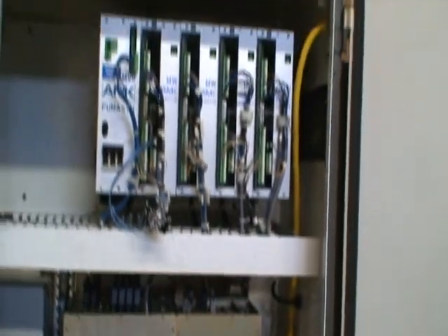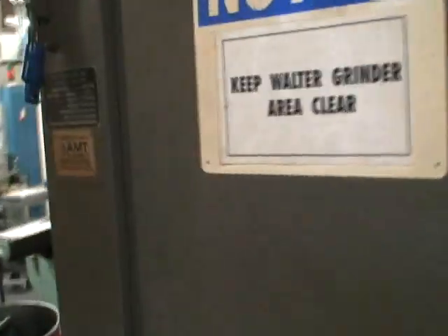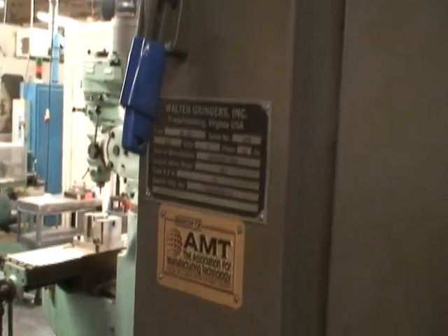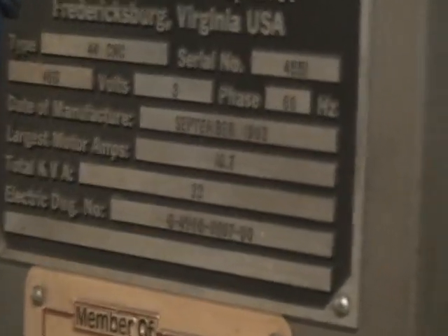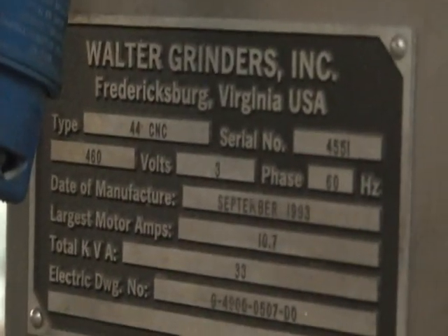That one's locked. That one's locked as well. And here's the tag for it. Okay, that's this machine.